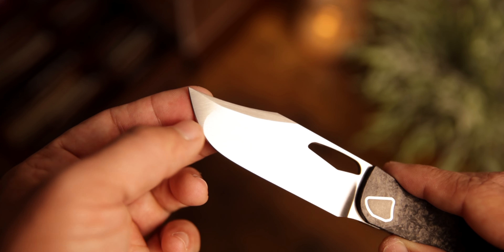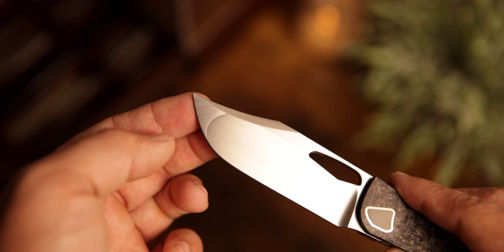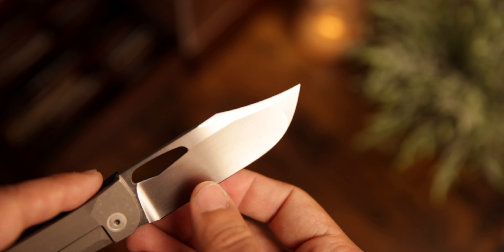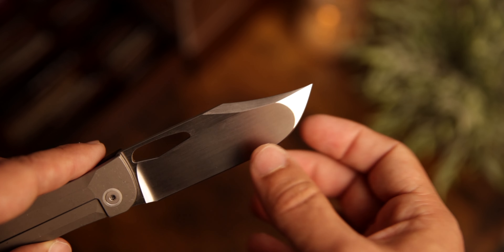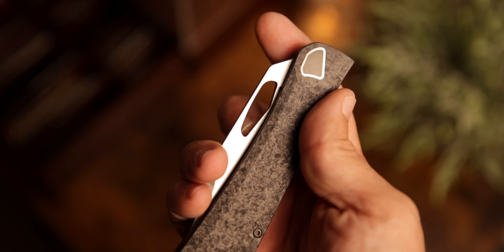A few things that stood out to me: first and foremost is this compound clip point blade — it just looks so good. It's going to pierce through a lot of things. You have a really thin hollow grind as well, so it's going to slice through everything. And then you have the opening on the blade which makes it super fun to hit that spidey flick. The action is just incredibly tuned and I love it.